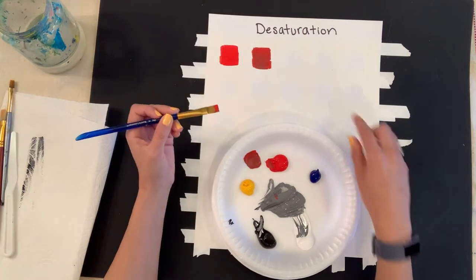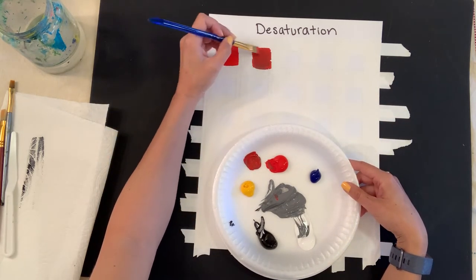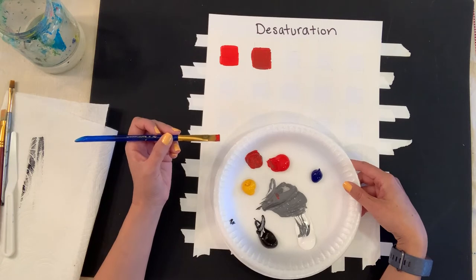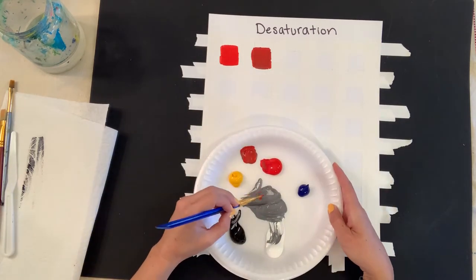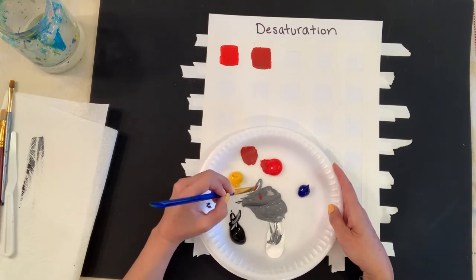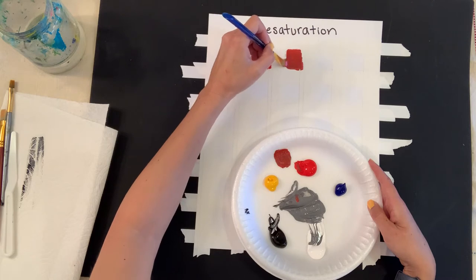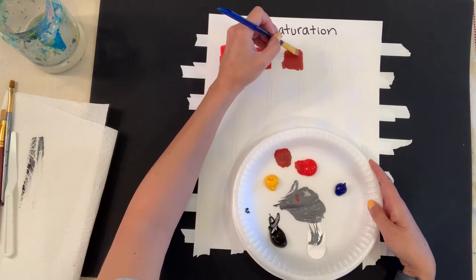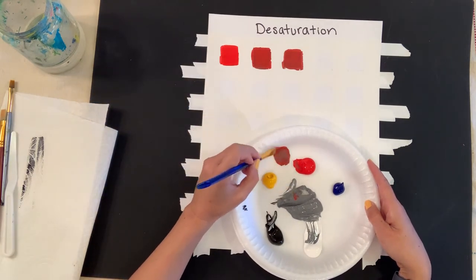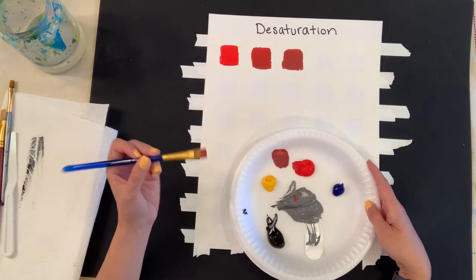We're only doing this in five short boxes, so it happens quickly — similar to the value scale we created, but now using color and grays. I add a little more gray each step; you don't need much at all. The main thing is to check with your eye: is the color changing, is it being desaturated? If not, go back and add more. With acrylic it does dry a little darker than when wet, so you're welcome to wait and see how it looks after drying.